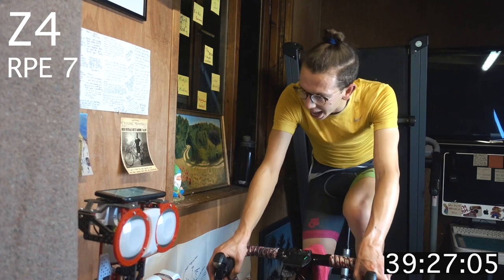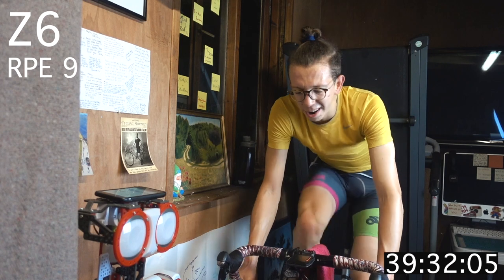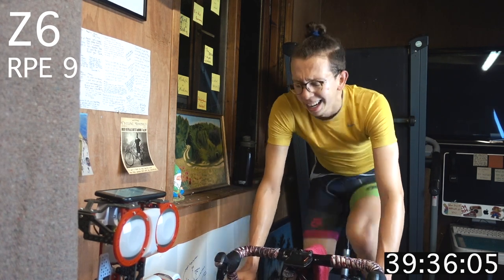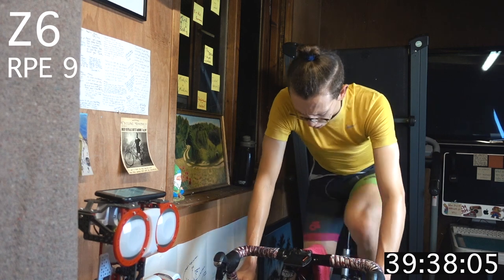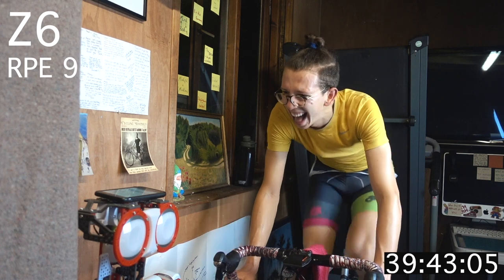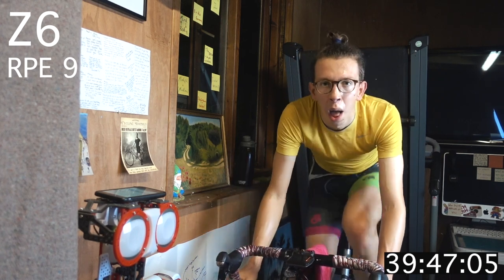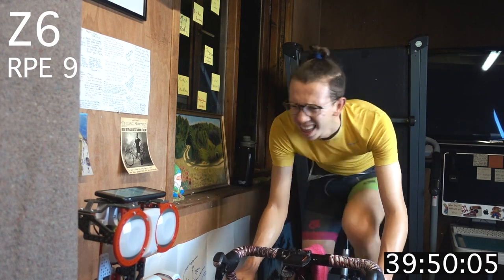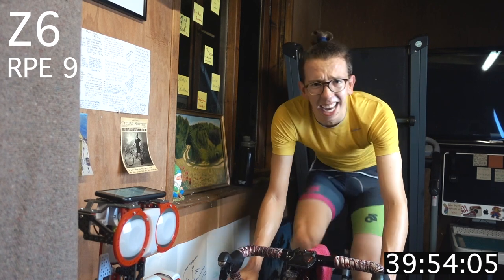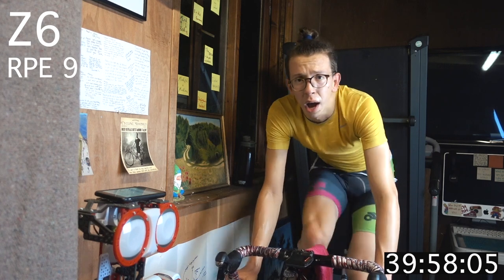We're going for zone 6 here — three seconds, two, one! Final 30 seconds — what have you got left? Let's see it! Halfway! Ten more! Five seconds! Three, two, one!